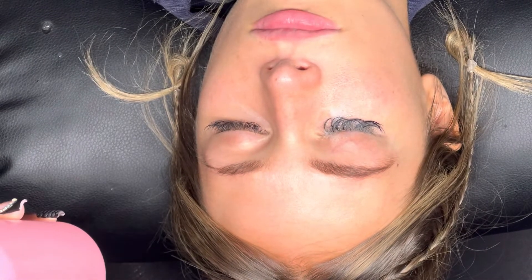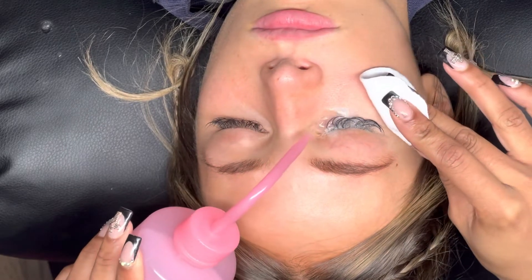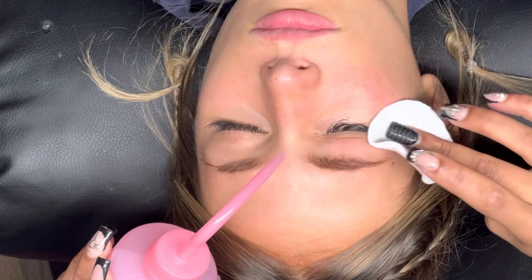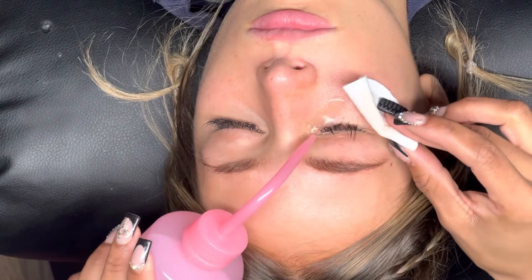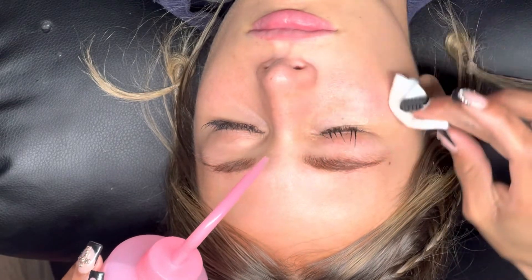I do that for about 10 seconds. The final step of cleansing is to rinse — this is the most important step. If you do not rinse off the cleanser on your lash extensions and just leave the residue of the gel or foam cleanser, it defeats the entire purpose of washing the lash extensions.